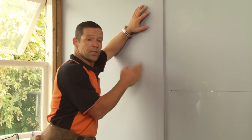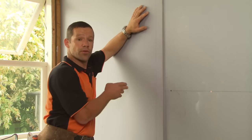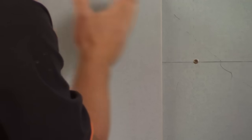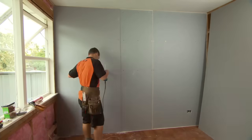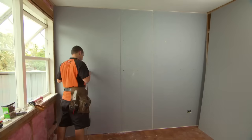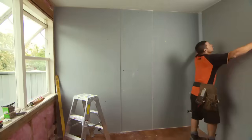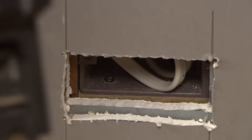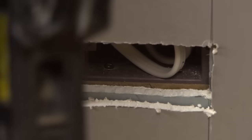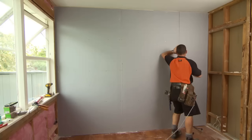When fixing your second layer to your first, you don't need any glue — you're just fixing longer screws through into your GIB Rail once again, with a 600 millimeter offset from one edge of the sheet to our previous. The second layer of GIB Noise Line goes on the same as the first, but we're using 41 millimeter screws to get through both layers to reach the GIB Rail. If you have a power point in the wall, ensure it's not back to back with another power point in the adjacent room — if it is, you'll need to move it.